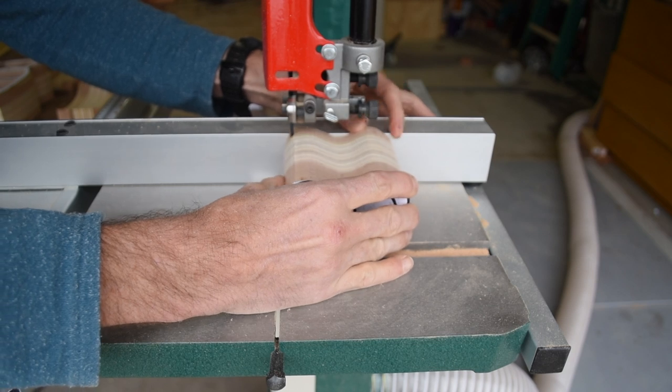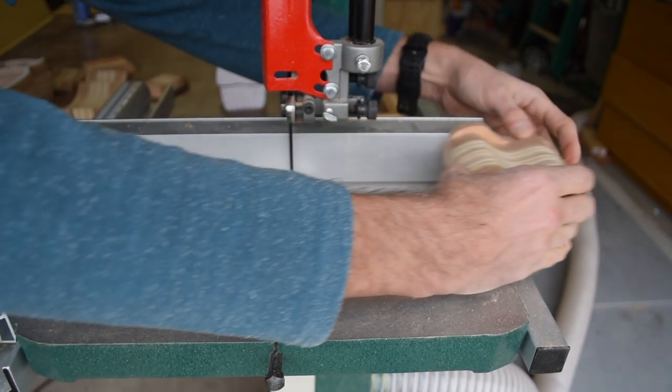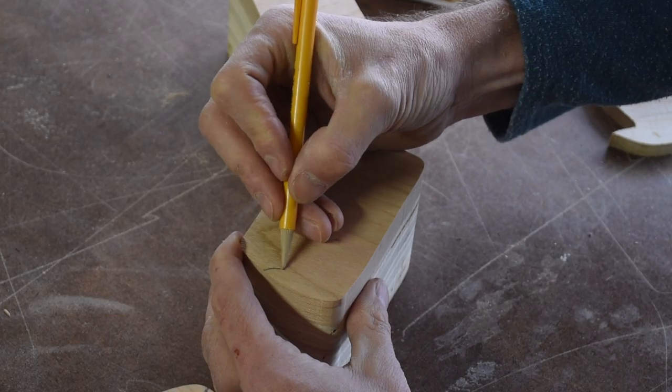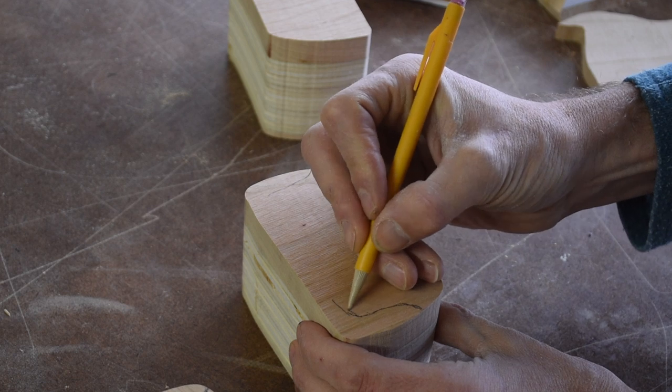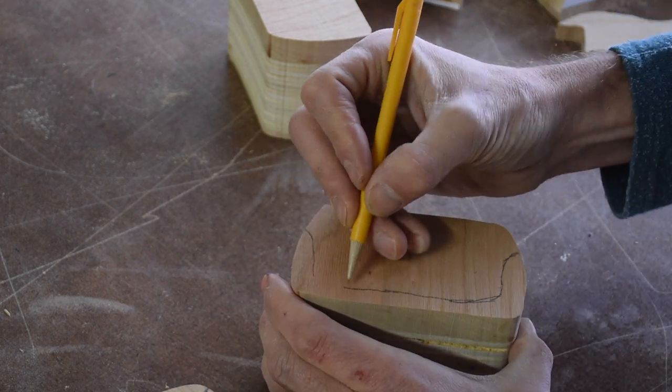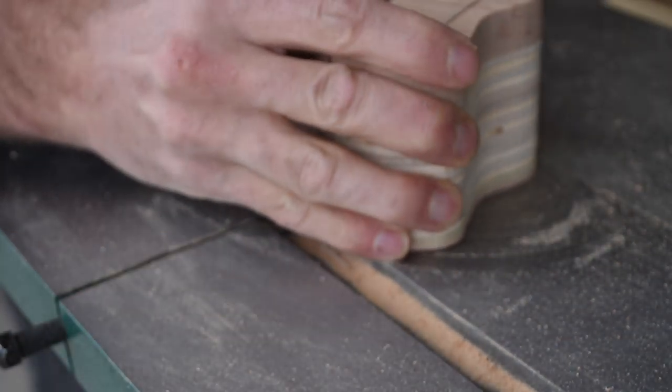Next I cut the front and back off all three drawers, and again I set the fence to a half inch. Then I drew out the shape of the drawer interior I will scoop out on the bandsaw, making sure to leave about 3/16ths of material for the sides and the drawer bottom. I repeated this for all three drawers and then cut them out on the bandsaw.